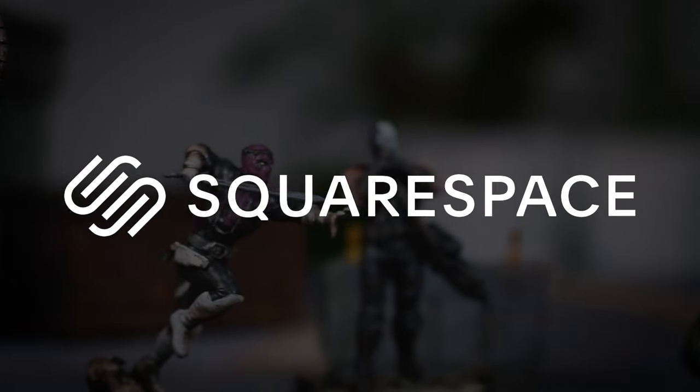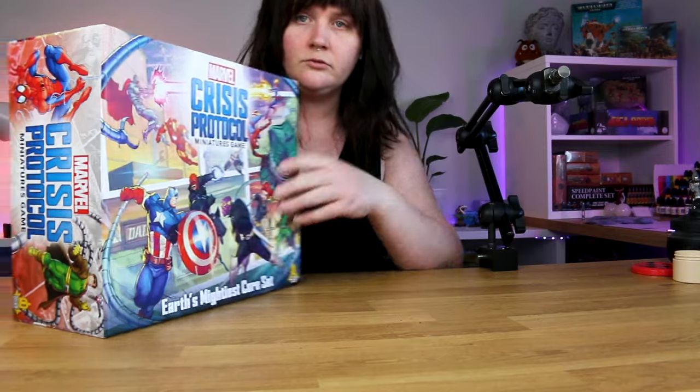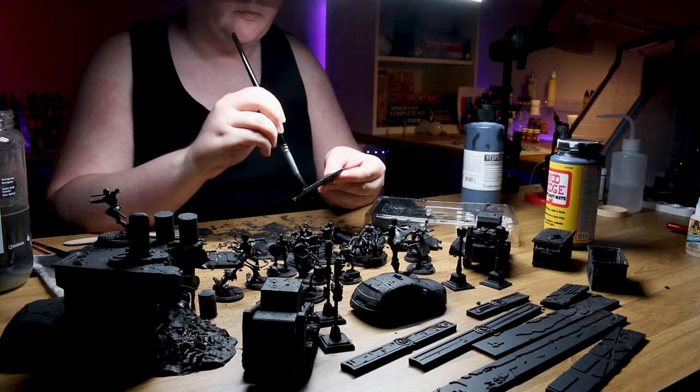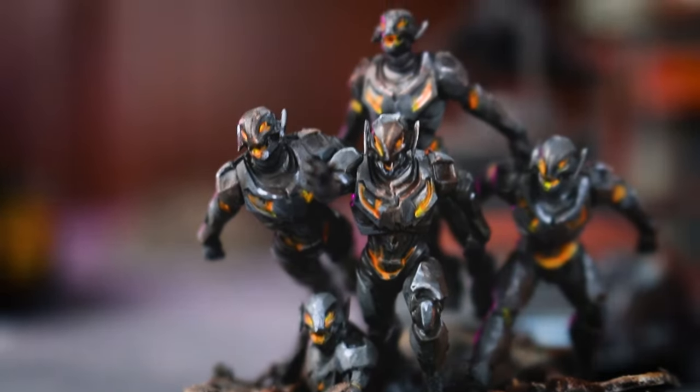This video is brought to you by Squarespace. This week, I challenged myself to paint up the brand new Marvel Crisis Protocol core set in 24 hours over the course of a single week, using no airbrush, no speed paints, not even any spray cans. And just to be different, I decided to paint up the entire set, terrain included, in a Warhammer-inspired grimdark style.